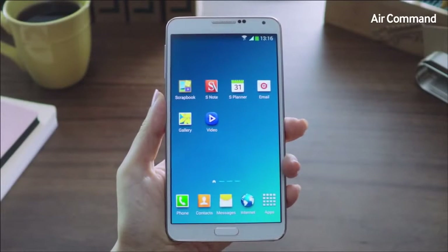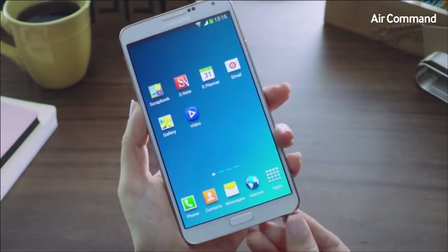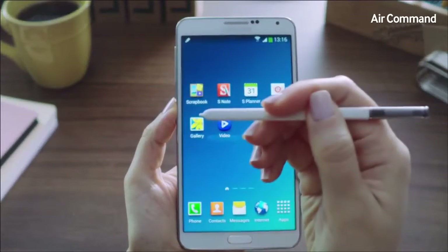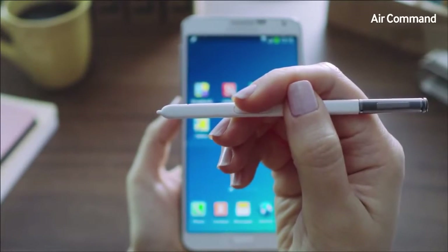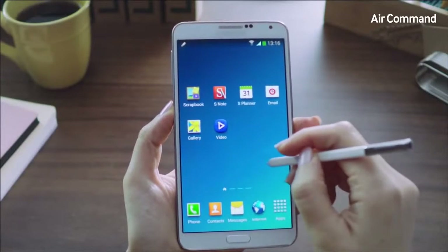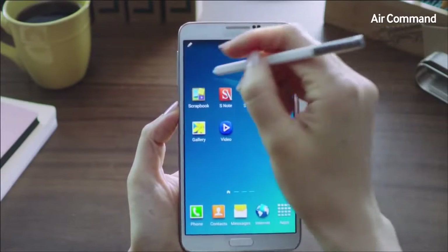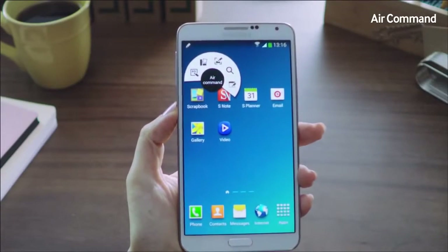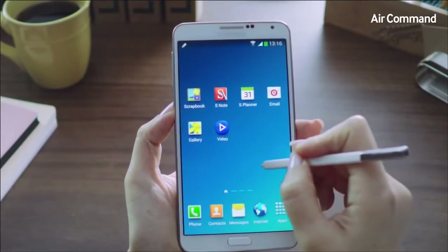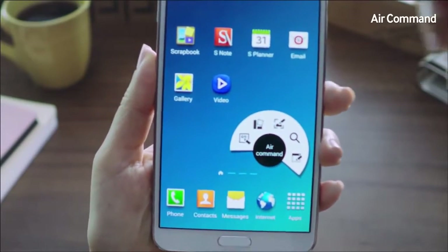Being productive in everyday life on the Galaxy Note 3 has become even easier and more intuitive. A lot of this is due to our enhanced S Pen, a key differentiator for the Galaxy Note category. We've introduced a new feature called Air Command, where you can access five useful functions at the click of the S Pen button, anywhere, anytime, without having to memorize or search. Simply hover the S Pen on the screen and click the pen button — that's Air Command.